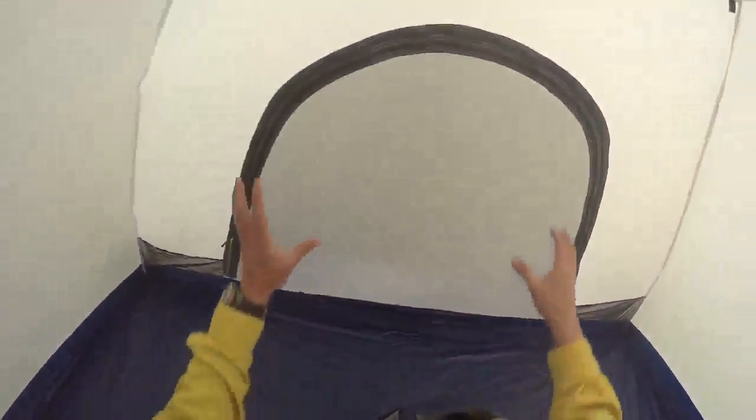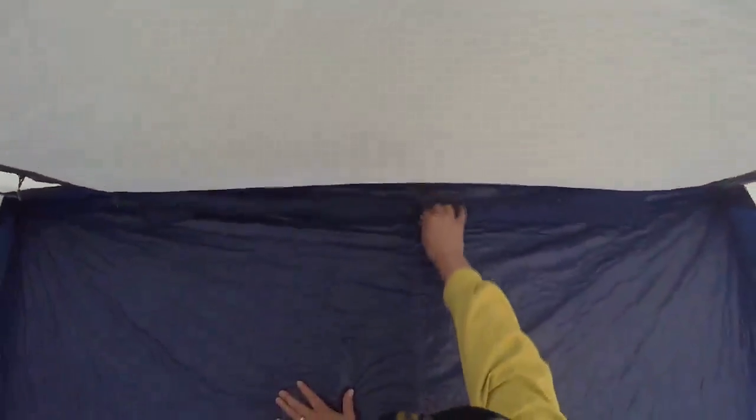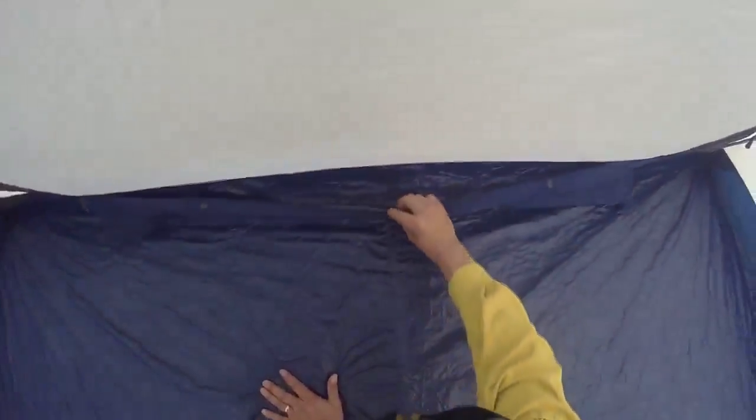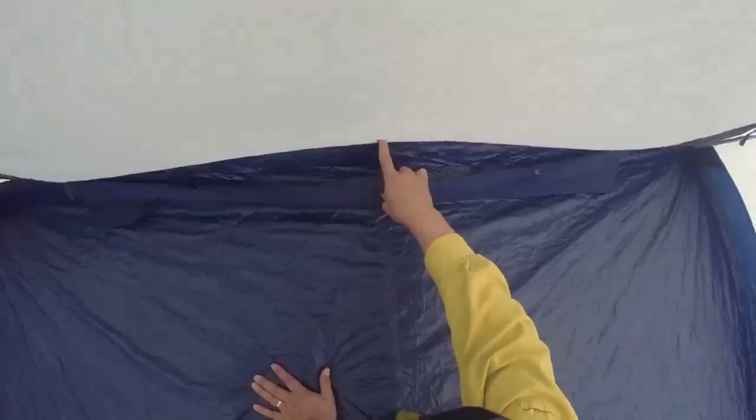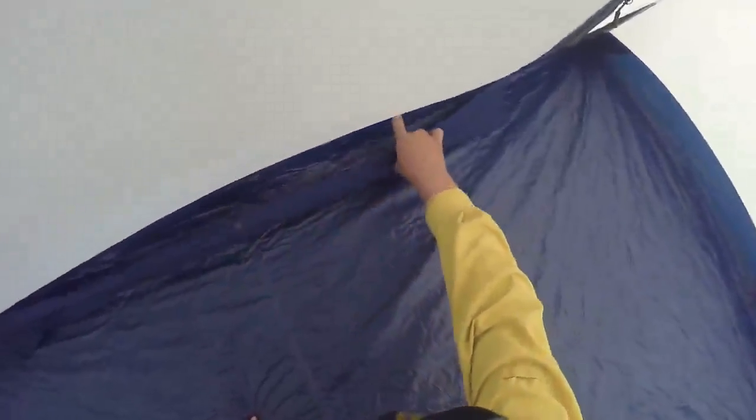On the other side the same thing happens, but you'll notice it's a little different — instead of a toggle they have snaps. There's a snap here — the female end — and the male end is there. Same here and there. It allows you to put that whole door right into the enclosure and away you go — pretty slick.